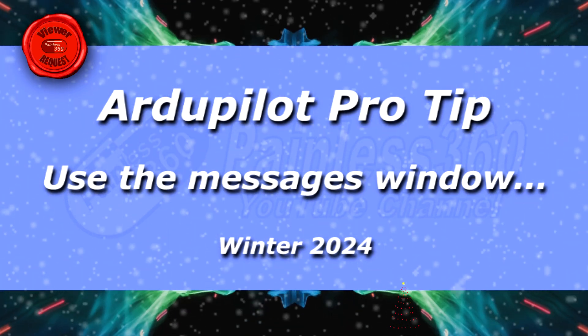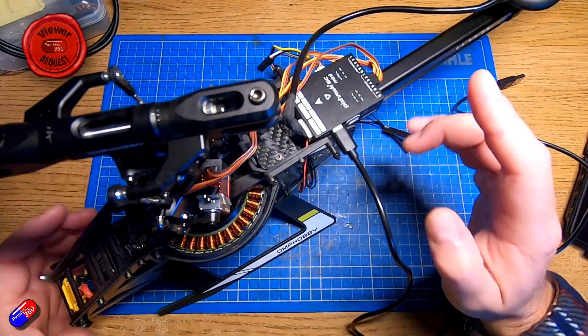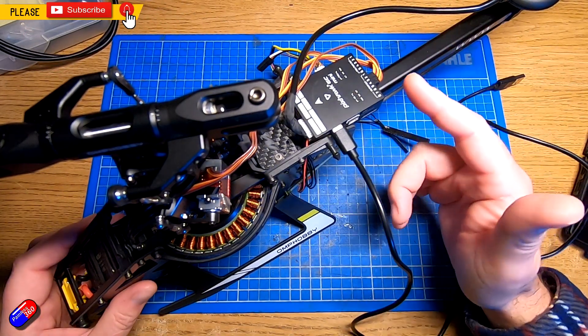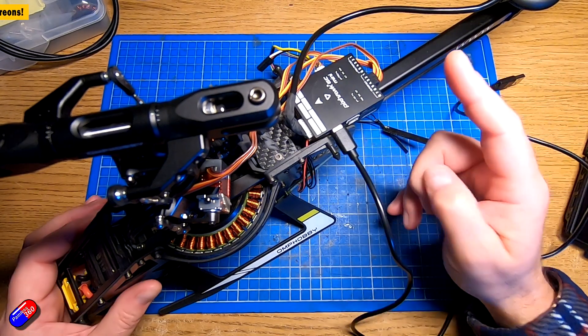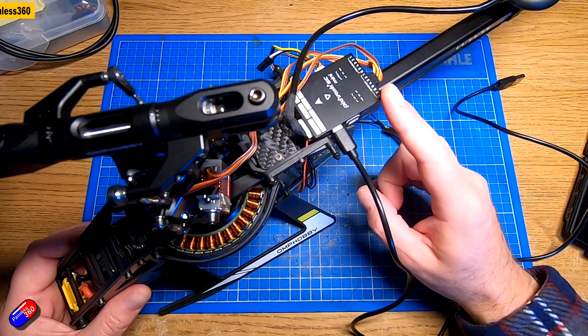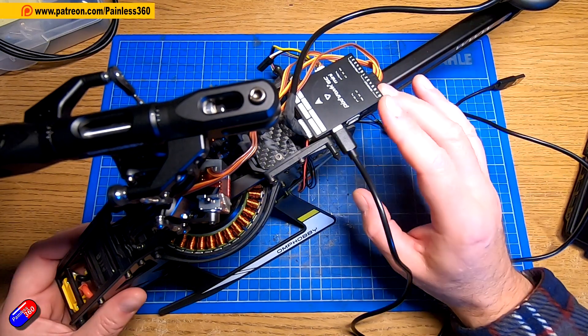Hello and welcome to this quick video about something in Mission Planner that I see lots of builders and pilots, particularly when they're new to ArduPilot and Mission Planner, overlook. And it can be the key to figuring out why that ESC calibration routine won't work, why it won't arm, and lots of other things as well.